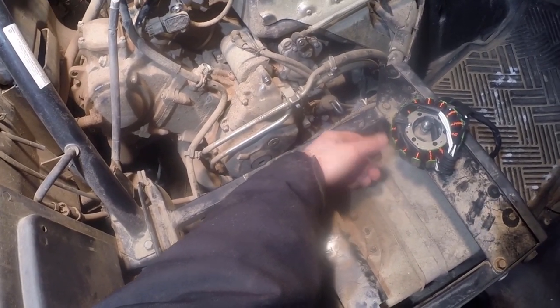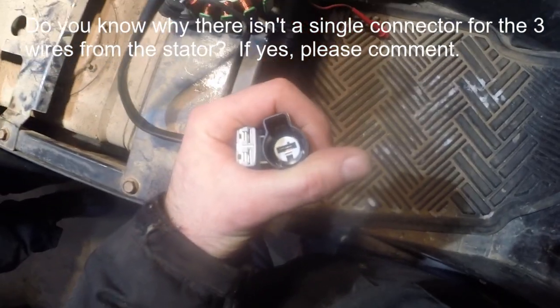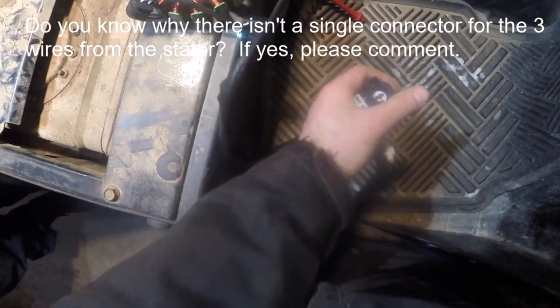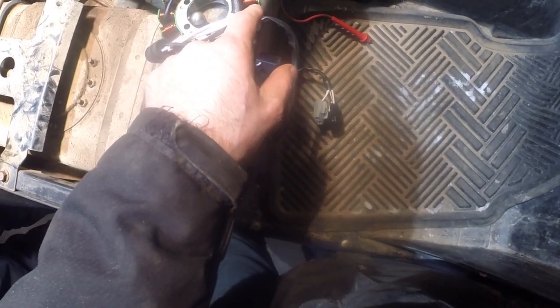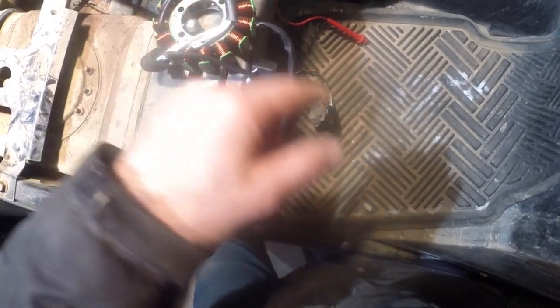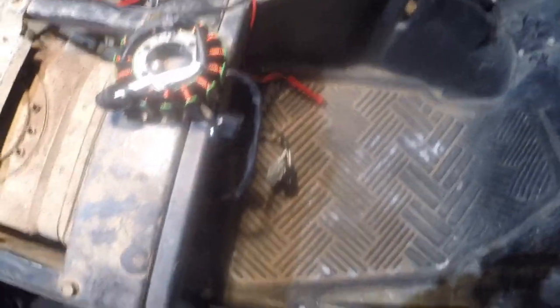In this case it's the stator, and I'm going to show you how to diagnose that in a minute. The way this is designed, the two connectors with the three wires in my hand are the connectors for the three-phase alternator. The three-phase alternator is basically a Y-style, and there should be no connection between any of those wires and a ground or common point on the alternator.